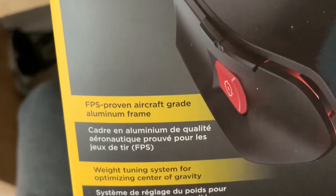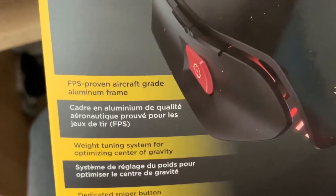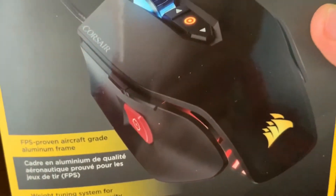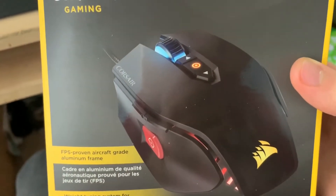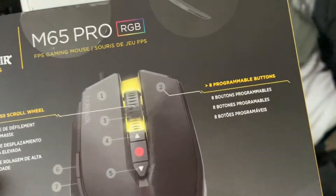Let me go over these tips on the box. It says it has an FPS proven aircraft grade aluminum frame with a dedicated sniper button for extreme accuracy, and a weight tuning system for optimized center of gravity. That button on the side changes the sensitivity of the mouse — so in-game, for example when I play Fortnite, it slows down the mouse quite dramatically and improves aim. Here's what the box looks like, with some nice marketing on it.